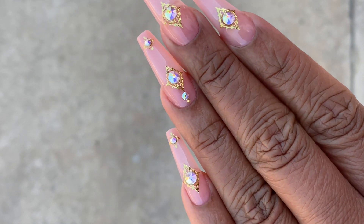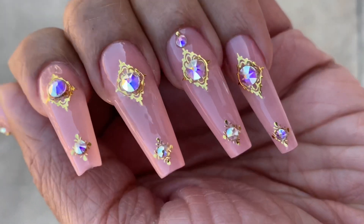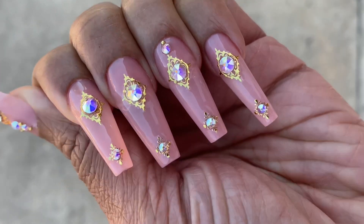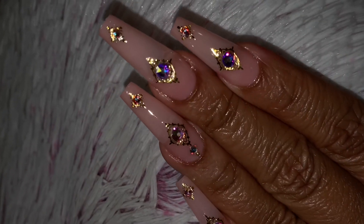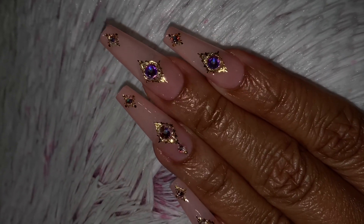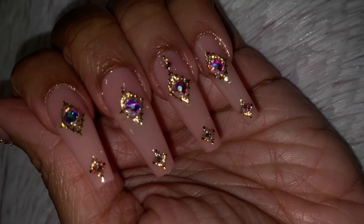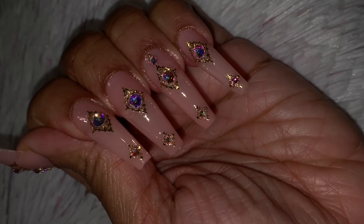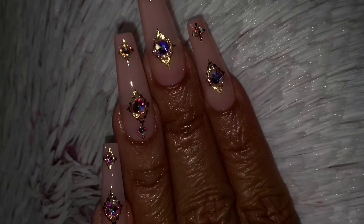Hello everyone, welcome back to my channel. In today's video I'm doing this set of nails on myself. These nails are done without design in like 17-18 minutes — can you believe that? They are from Daily Charm, they're new tips, full cover nails. We'll get into all the details.